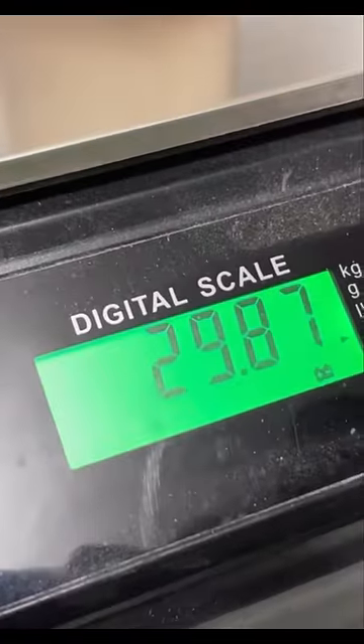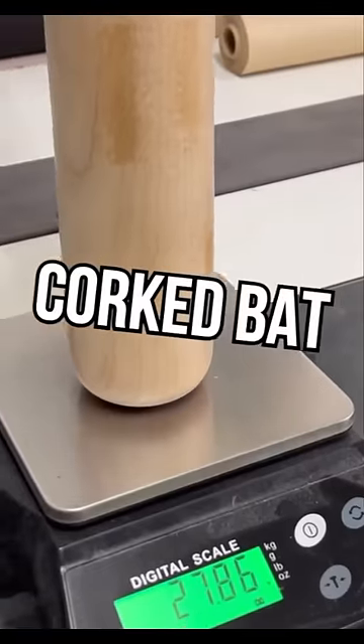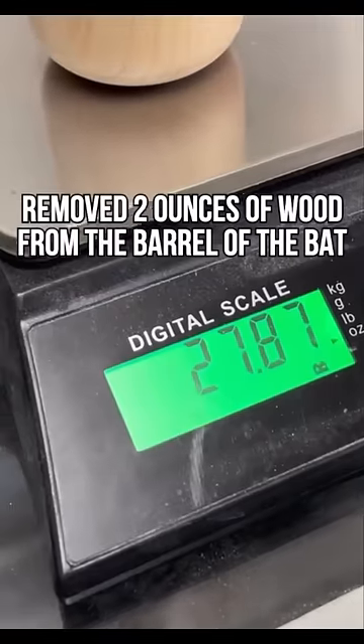All right, let's weigh these. Here's our standard bat — we're at 30 ounces, so that's a legit drop three. And then the special bat — it's not as bad as I thought. We're at 27.9, so that's two ounces off.